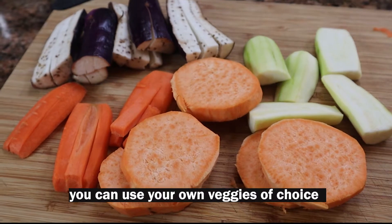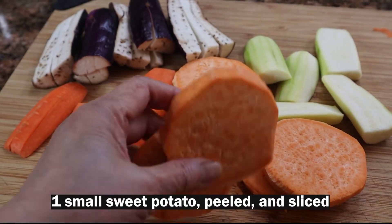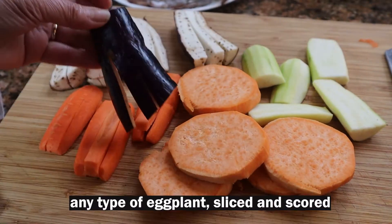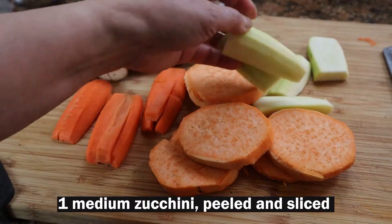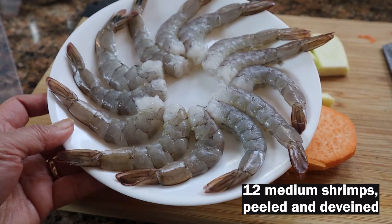So these are what we are using for our tempura. These are sweet potatoes, carrots, eggplants, zucchini or green squash that I have sliced, and shrimp — I have about a dozen of them here, peeled.